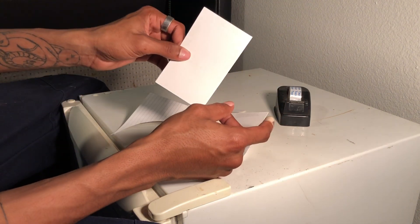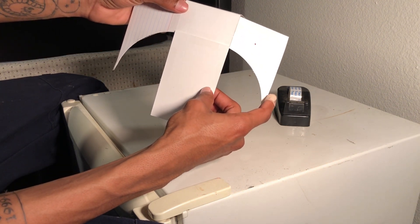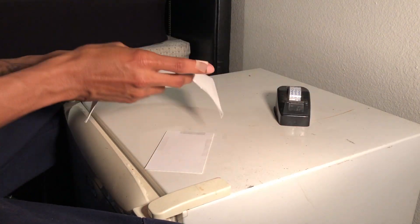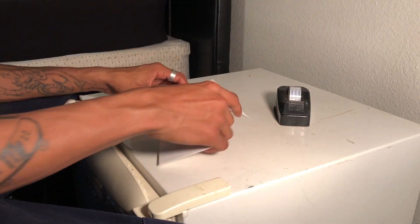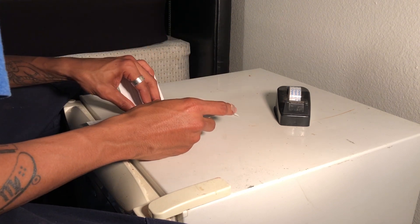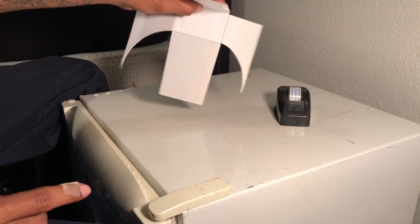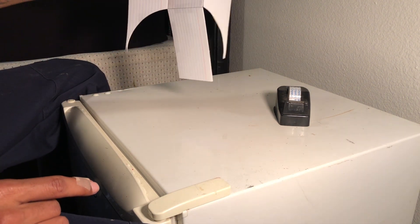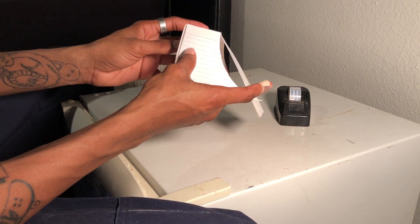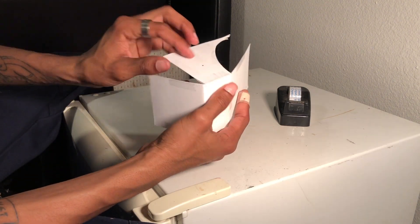Now take the other three pieces and basically just tape them to the surface. Line them up and tape them together. Now everything is laid out — we have all our pieces taped. The last part is to fold it, tape the back ends together, and of course tape both ends.